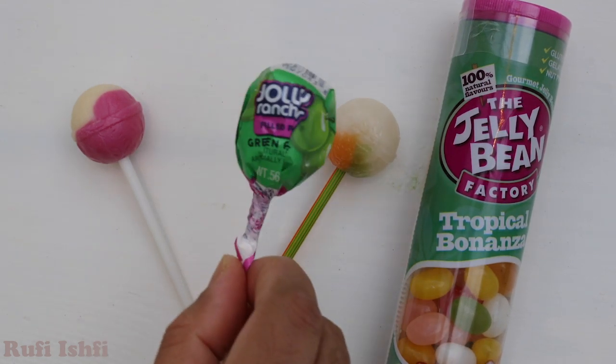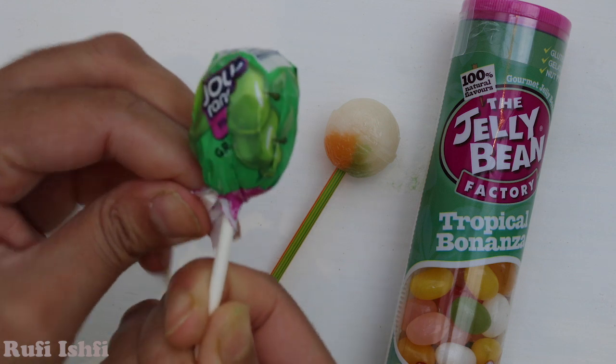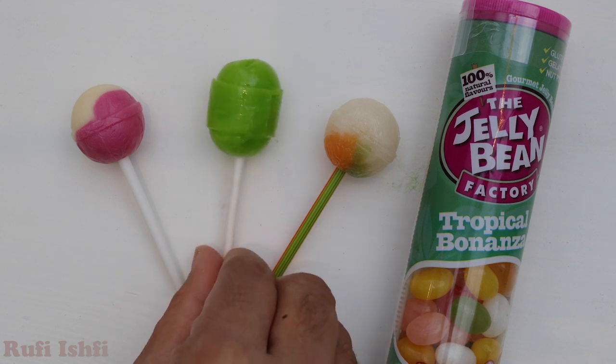Now let's open the green apple. Let's see what color inside guys. Green! Wow! It's amazing!